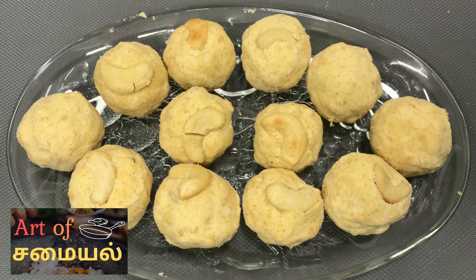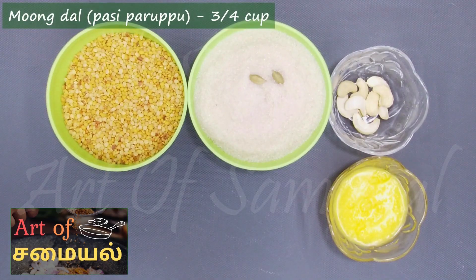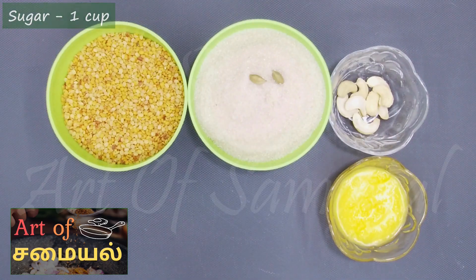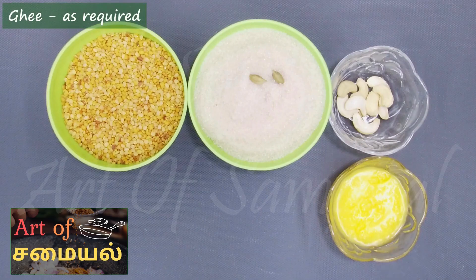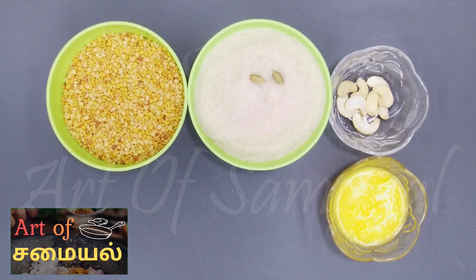Let's make the recipe. We are going to use 1 cup, 2 cups of the mixture.